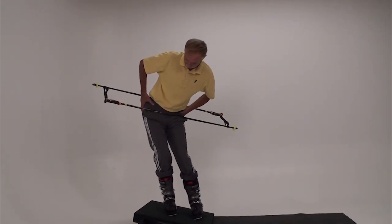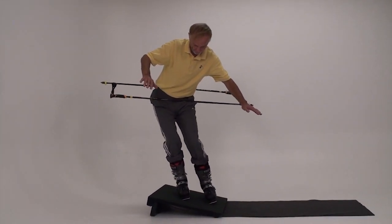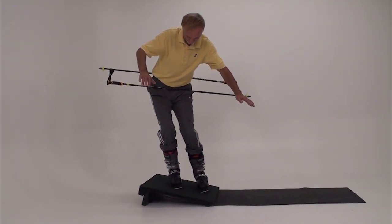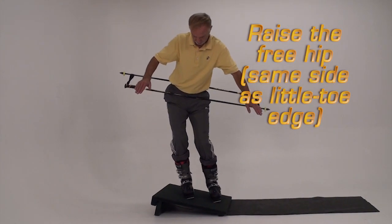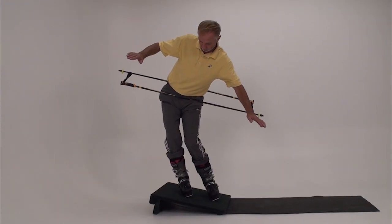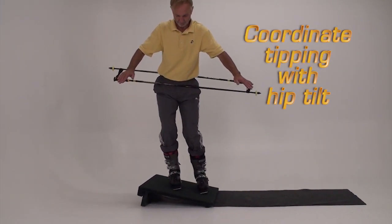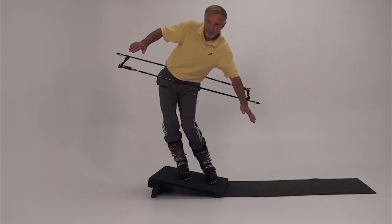Counterbalancing is strongest if our hips angle or move with our torso. Just as the free side shoulder is higher than the stance side shoulder, see if you can lift the free side hip to be higher than the stance side hip. Coordinate the hip tilt with foot tipping — tip to the little toe edge and lift the same side hip.